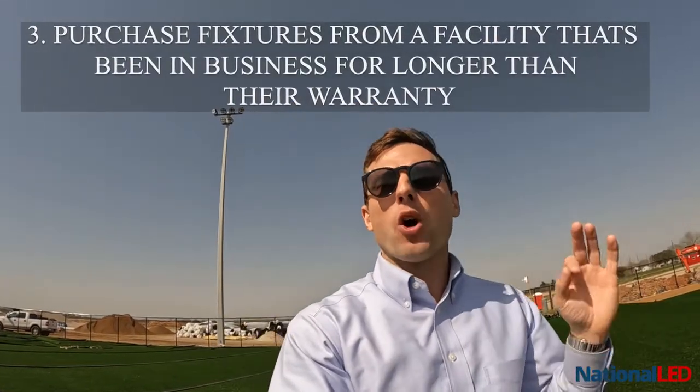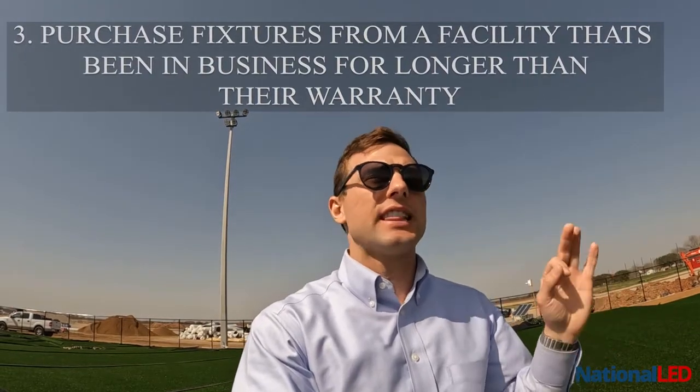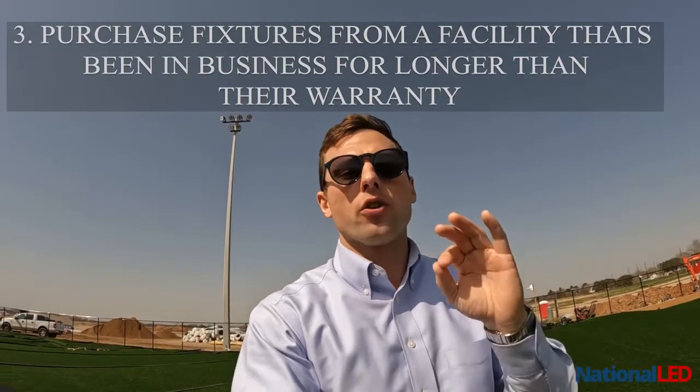And then number three, I would always buy my fixtures from someone who has a facility that has been in business for longer than their warranty. Those are my three tips for making your sports lighting project affordable. I'm Joshua Pitts with National LED.